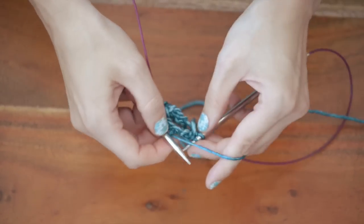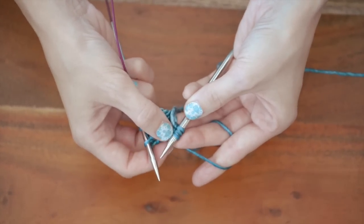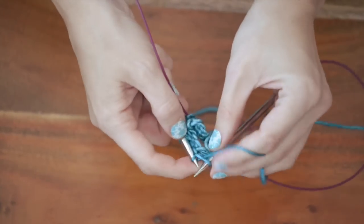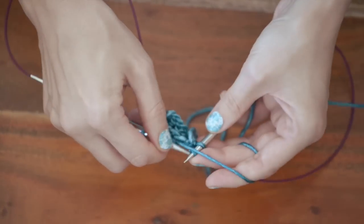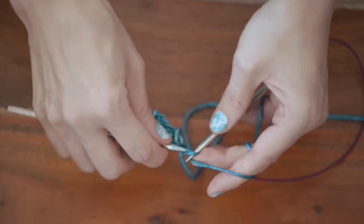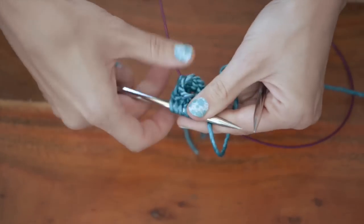You'll see once you've worked a few rounds, this starts to create a really cool spiral effect. So I named it the swirling sea cowl. That looks pretty cool. And it's reversible, which is awesome. Round two complete. Let's move on to round three.